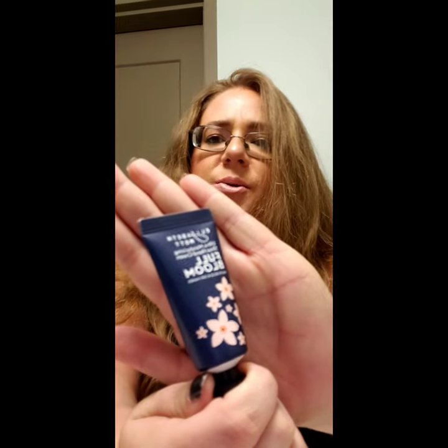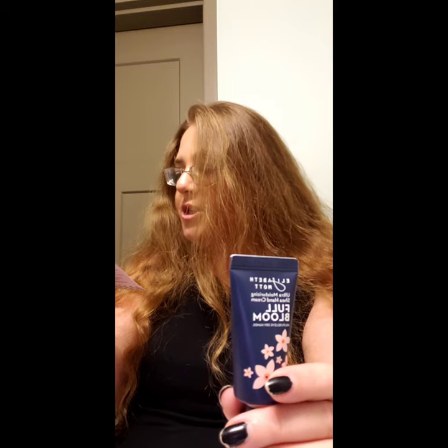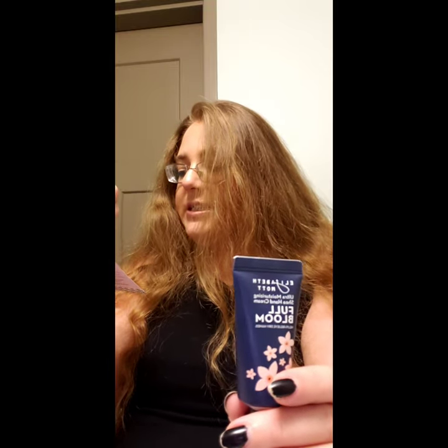Our next item is the Elizabeth Mott Ultra Moisturizing Shea Hand Cream in Full Bloom. The packaging is super adorable with little pink flowers. It says the ultra hydrating formula is packed with nourishing shea butter and the lightweight texture soaks into skin immediately, leaving your hands smooth but not slick — so that's nice. You don't want oily, slick hands.